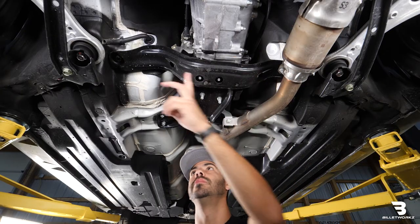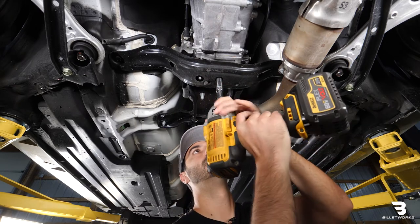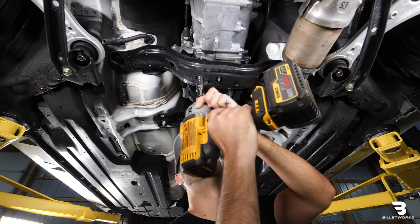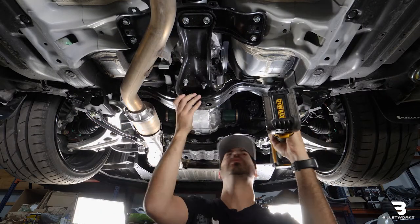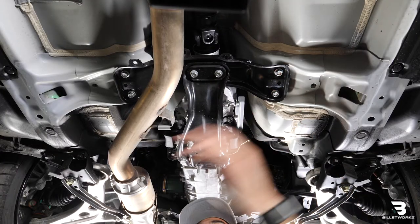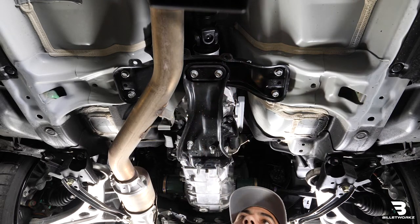Next step I'm going to remove this transmission crossmember here. There are two bolts here and then there are two larger bolts on the side. So next step I'm going to remove these four bolts as well as these two nuts, and that will allow me to drop the rest of the transmission mount.